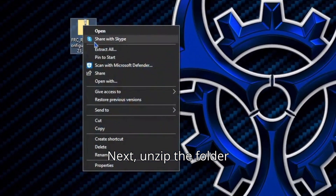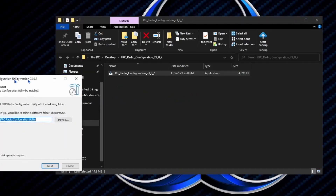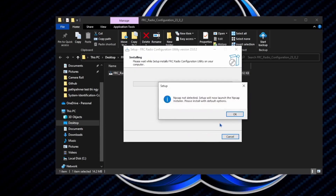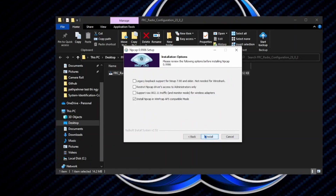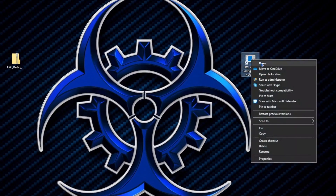Next, unzip the folder. Once you have the folder unzipped, download the application in the folder. Do not run the folder directly.